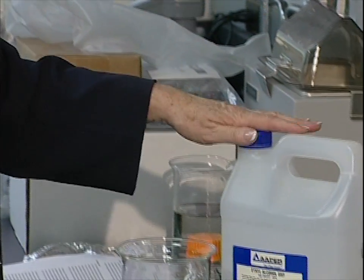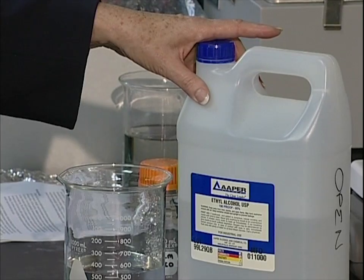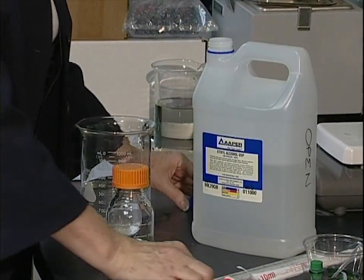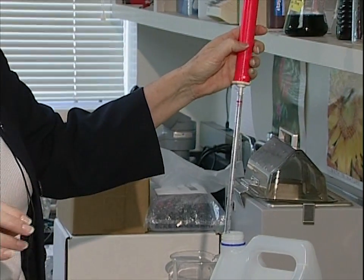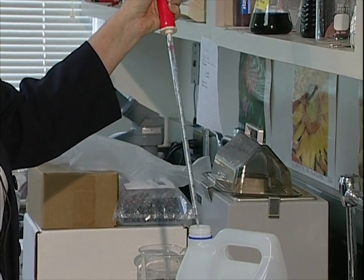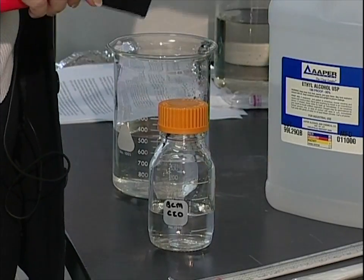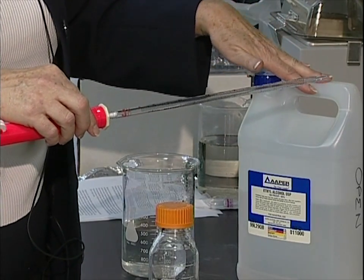The next solution involves ethyl alcohol — you can see in the guide what the formulas are for the percentage. When working with this container, I'm going to remove some ethyl alcohol using a sterile pipette. Once I go into the container and withdraw my fluid, I will not want to go back into that same container again. If I had a little bit of excess left in my pipette, I would discard that — I would not put it back because I might accidentally contaminate the container.